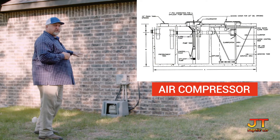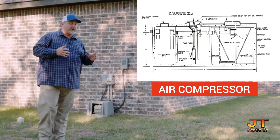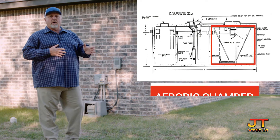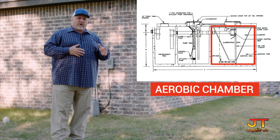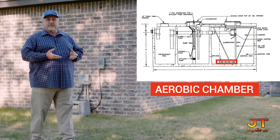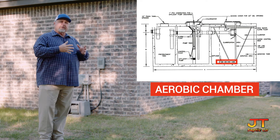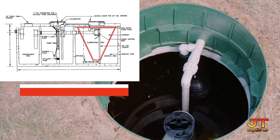You have your air compressor. Your air compressor is also vital because it is injecting air, which is the lifeblood of this unit, into the aerobic chamber. In the aerobic chamber, this oxygen is transferred into the water through fine bubble diffusion, and it makes the bacteria grow and it digests all of the organic material inside your plant.